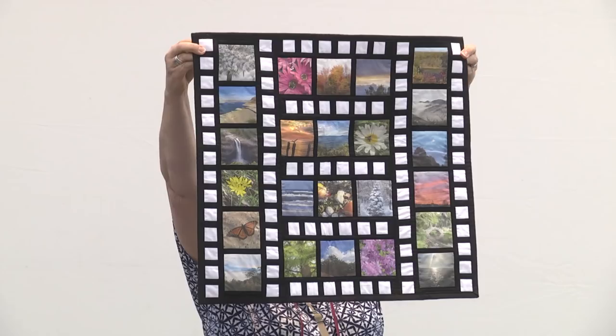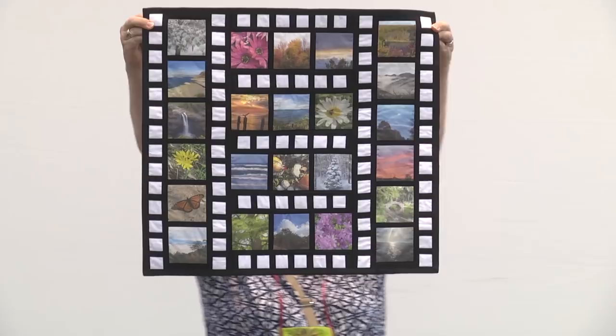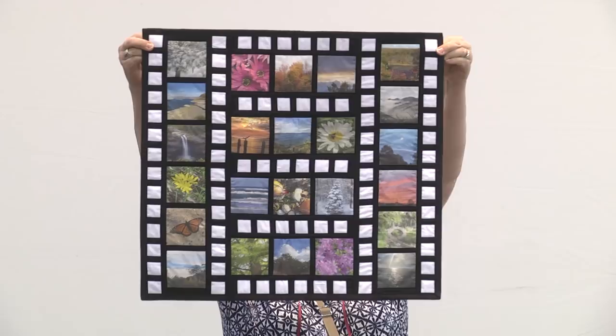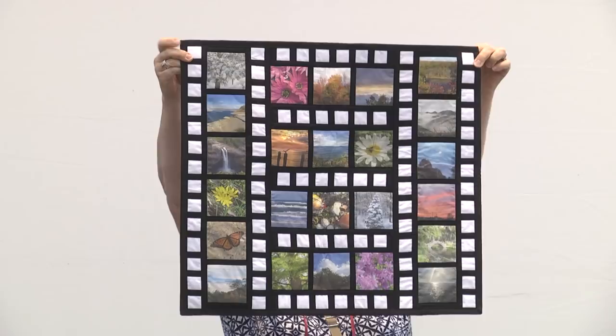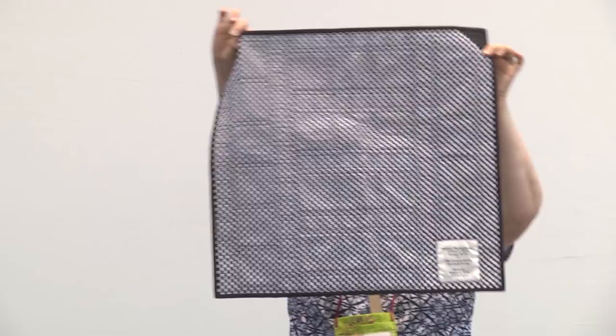Nancy Meyers is from Newago, Michigan. This is called Nature Photography — her personal photos were printed on EQ Fabric. She pieced it by machine for the Endeavors Online Art Challenge Group's theme of nature. That black and white really sets your photos off.